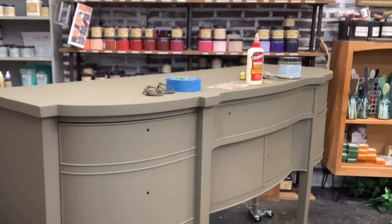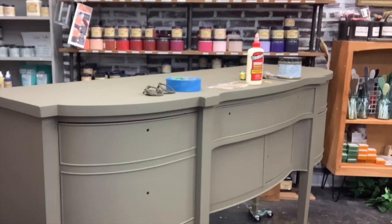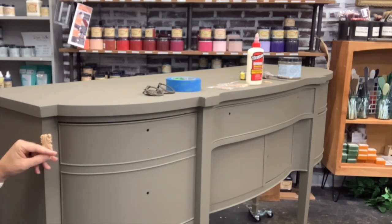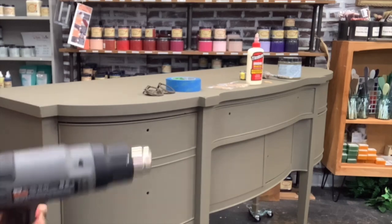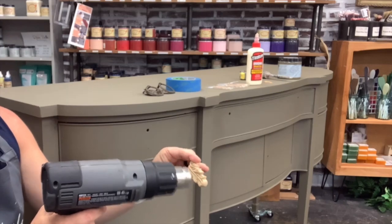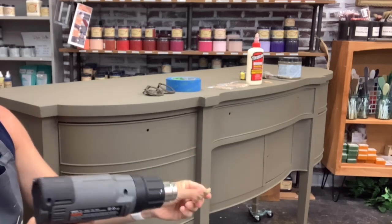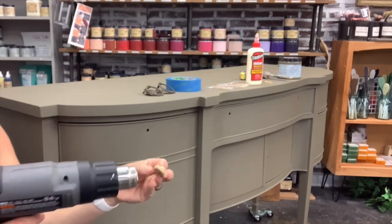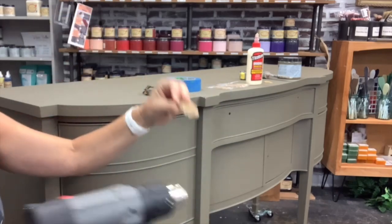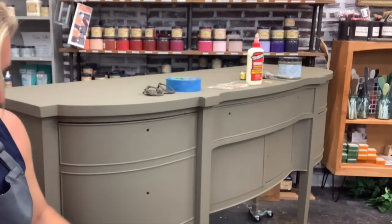Here's the would-you-bend I'm going to use. They're hard, but once you use a heat gun and heat them up, they become pliable. Then we simply glue them on and they're going to add a lot of detail to our piece. You need to be really careful with your heat gun because it does hurt if you touch the top when it's hot. Once you heat the would-you-bend up, it becomes pliable and you can bend it — see that. If you wanted to wrap a design around a corner you could do that.